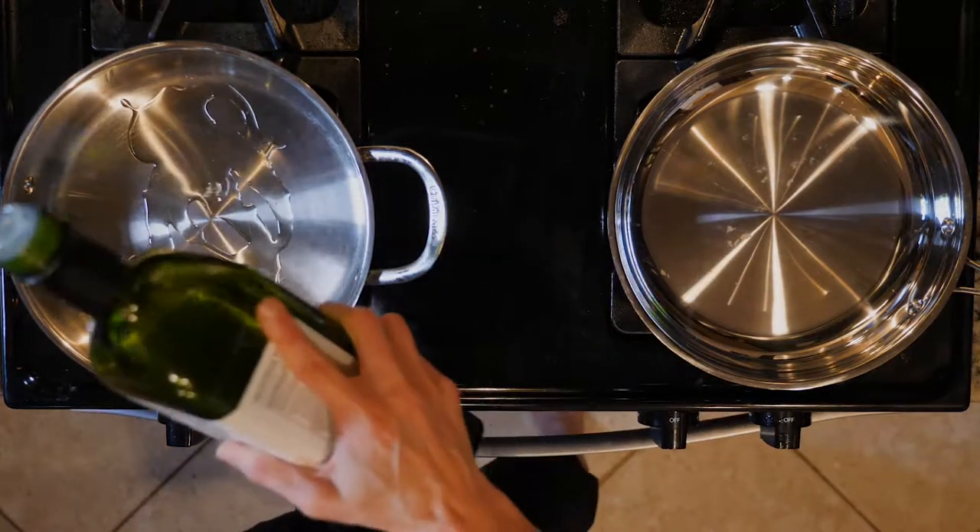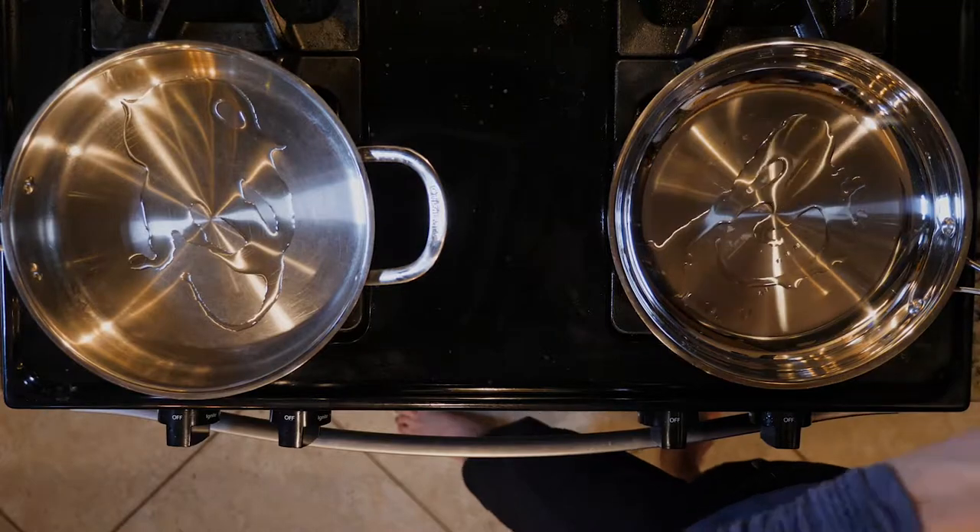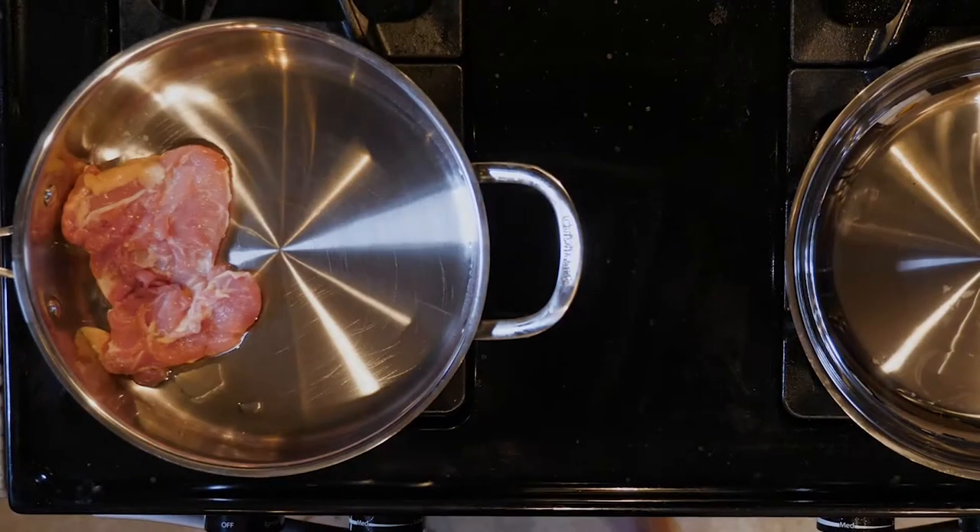Heat a little oil in a pan over a medium-low flame, and then heat a little more oil in another pan over another medium-low flame. While the oil is heating up, grate the ginger and zest and juice the orange.